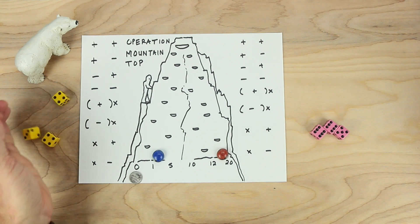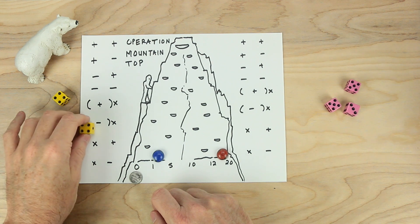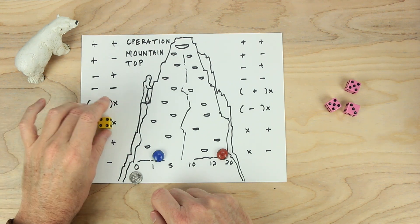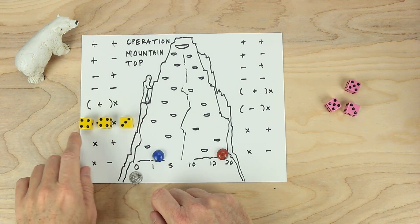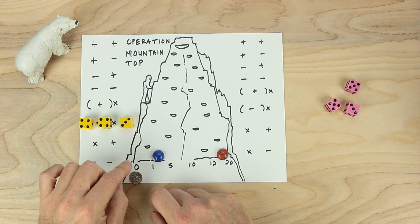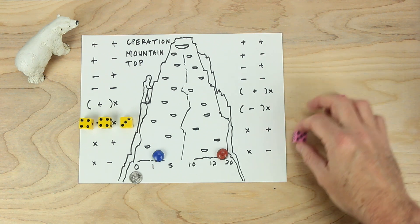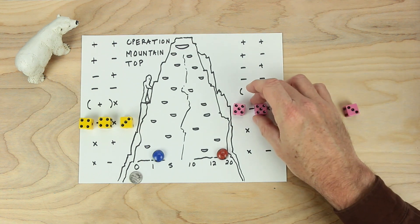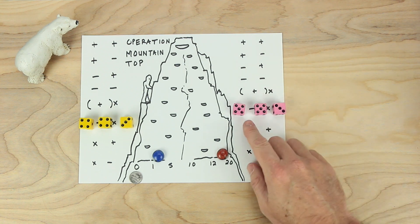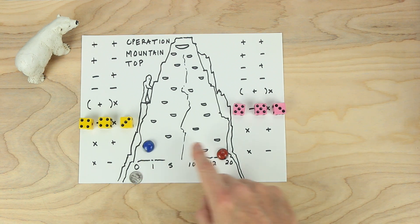So let me show you how this game starts. We'll start with zero here. Blue will go first — what blue's trying to do is get to a number close to zero. Red will have a turn as well to try to get close to zero. Whichever player gets closest to zero gets to make an ascent and start climbing up to the top. Blue rolls. Red rolls. Blue says, I can see something really good here. Blue puts one die here — four minus four, and then multiply that by three. Four minus four is zero, and zero times three is zero. That's a perfect number.